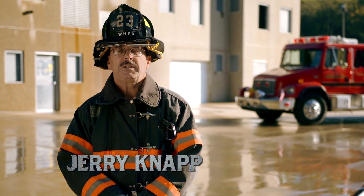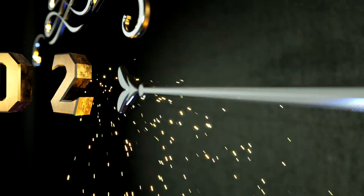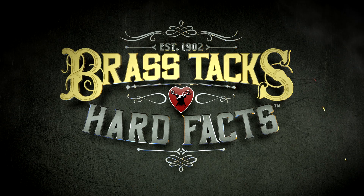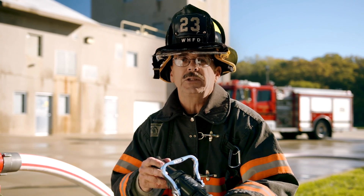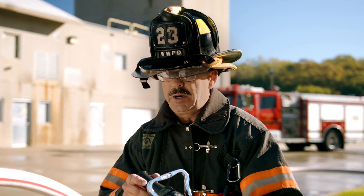My name is Jerry Knapp. This is Brass Tacks and Hard Facts About Nozzle Reactions. The reason you want to measure nozzle reaction is so you can assess and evaluate different nozzles for use in your fire department.